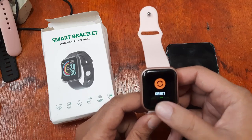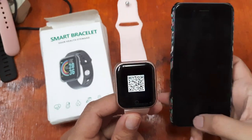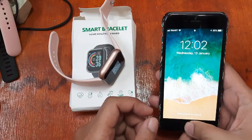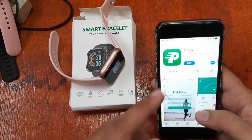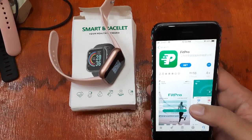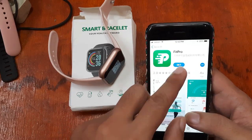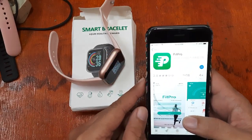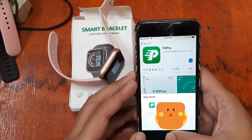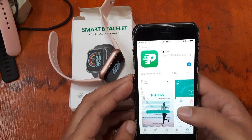If you are already familiar with the support app and know that it's the FitPro app, just go to your iOS App Store and download the FitPro app. Just search 'FitPro' and then download the support app. So let's start — we're on the iOS platform and we're downloading the support app now.